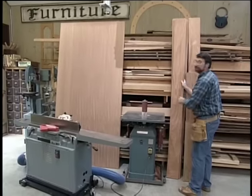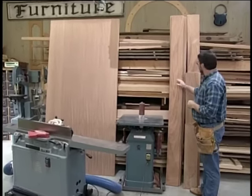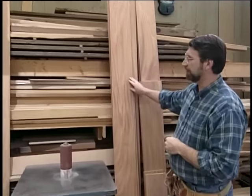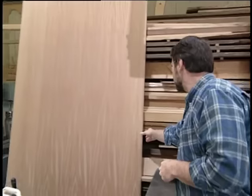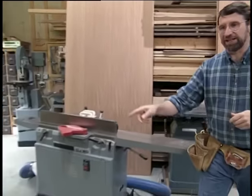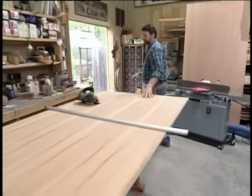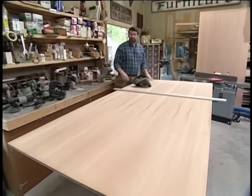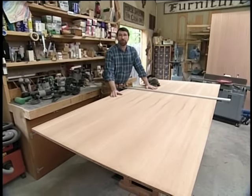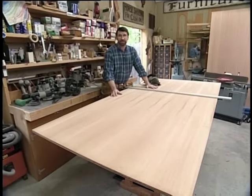Here's some of the material I'm going to need to build today's project: some three-quarter inch thick solid mahogany, nice and clear, and some three-quarter inch thick mahogany veneer plywood. Here's one sheet and I have another one set up here on the workbench. If you'd like to build the secretary, a measure drawing is available with the materials list and you'll hear more about that before the program ends.